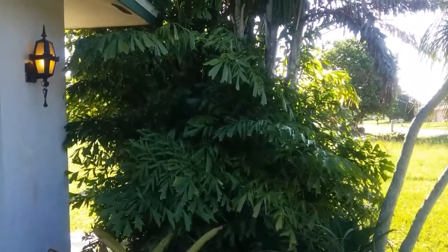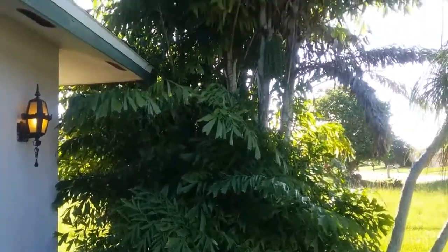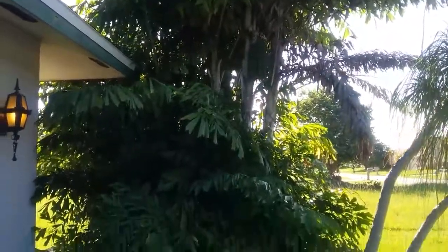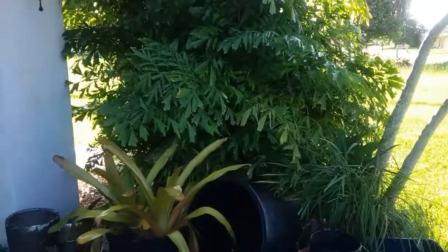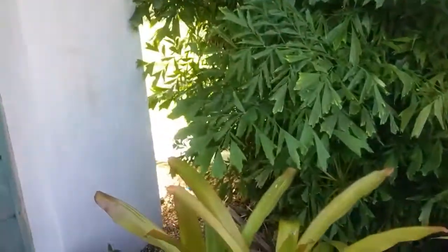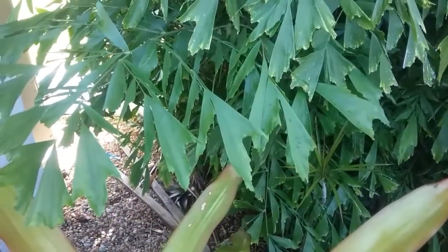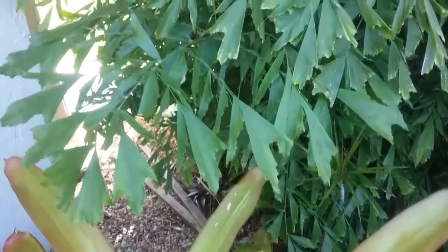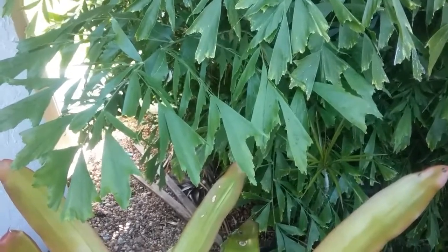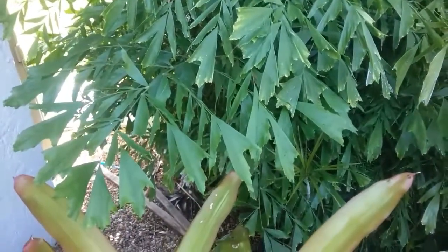The Caryota mitis is probably one of the more common clumping palms you'll find in Central and South Florida. It is native to South and Southeast Asia and is better known as the fishtail palm or the common fishtail palm. Getting a close-up here — the leaflets actually look like fishtails, that's where it gets its name. They're serrated; they don't come to a straight tip or a point.